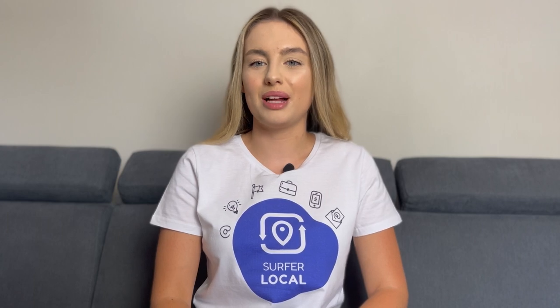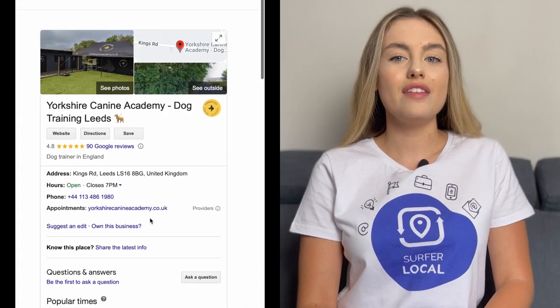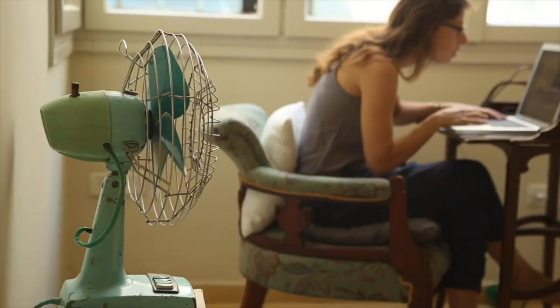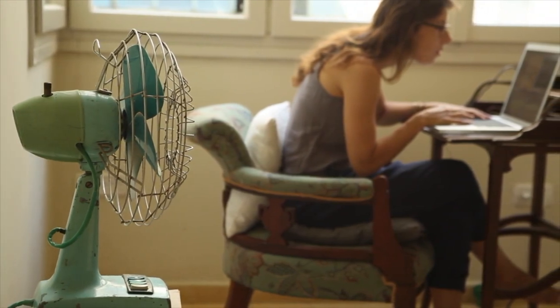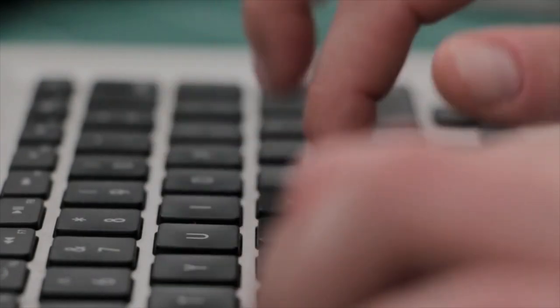Hi, in today's video I'm going to tell you about a great tool that will improve the work of any business owner. If you have a business profile on Google, you know that customers often give reviews. It has been proven that customers are increasingly reading reviews before making a purchase decision and are more likely to share their opinion after using a service or buying a product.